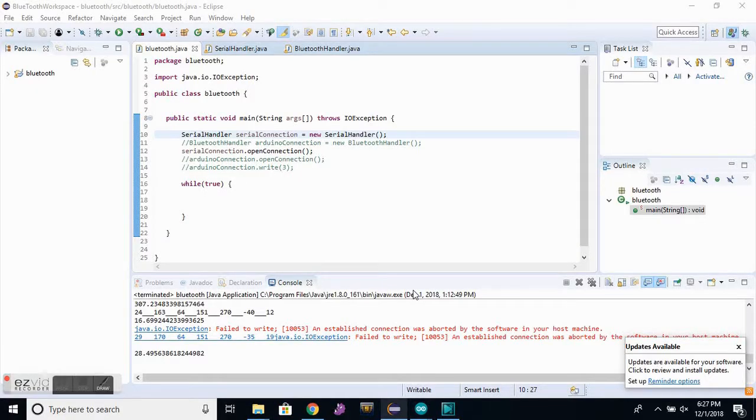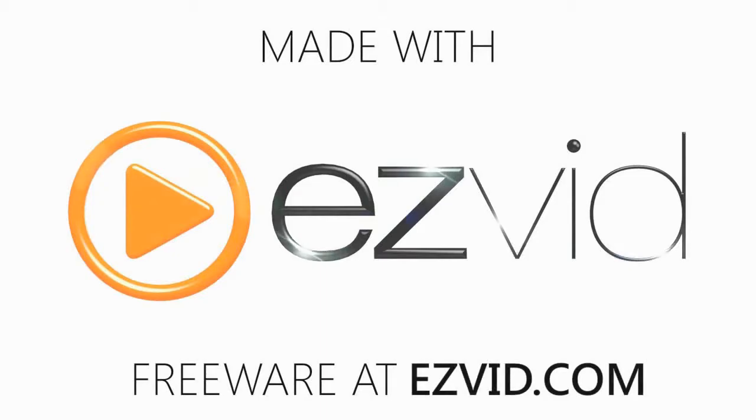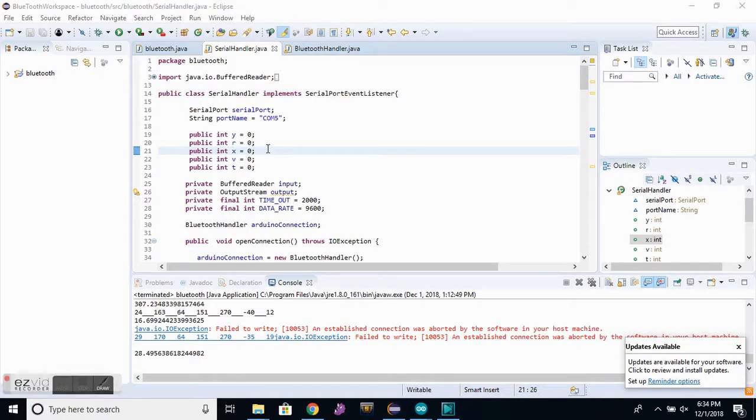Here is the Java program for the computer. It's comprised of three classes. The Bluetooth class is responsible for starting the program off — it creates a serial connection variable, opens the connection, and then just waits for the program to end. Speaking about the serial connection, that along with all the other calculations are handled by the serial handler Java class.